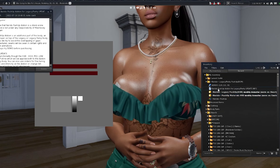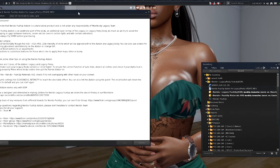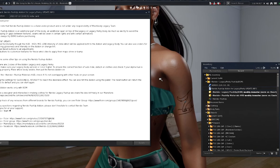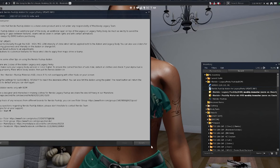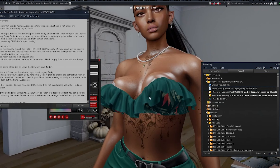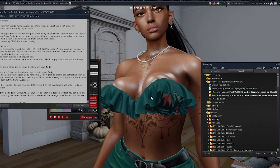It says in the note card that when you put this push-up bra on, you want to make sure you don't have any clothing on in order for the auto-hide to work. You have to make sure you don't have any clothing on so that when you put the push-up bra on, it will auto-hide the chest on the Legacy body.